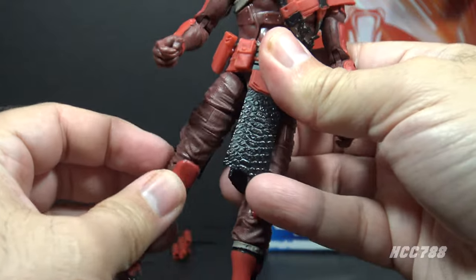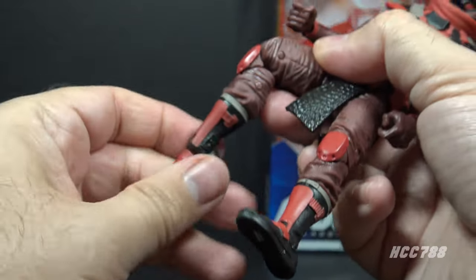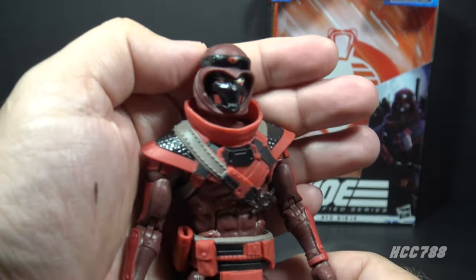He doesn't move his legs back very well, but that's pretty standard on these figures. He has a twist at the thigh cut, double jointed knees, a twist at the boot cut, and a hinged and rocker ankle.